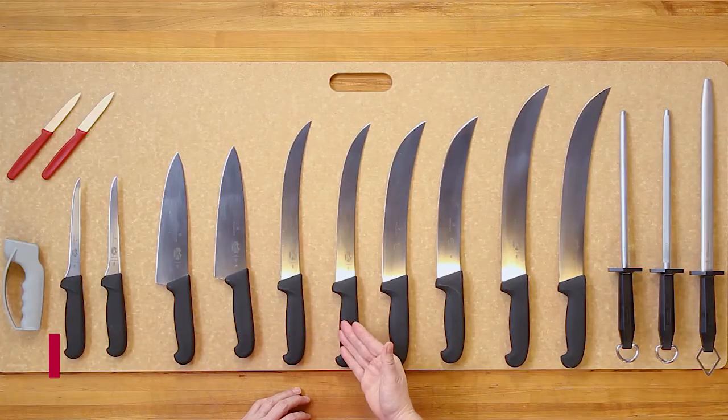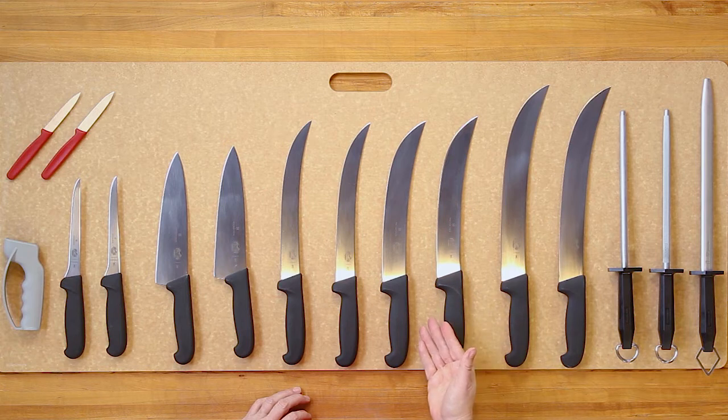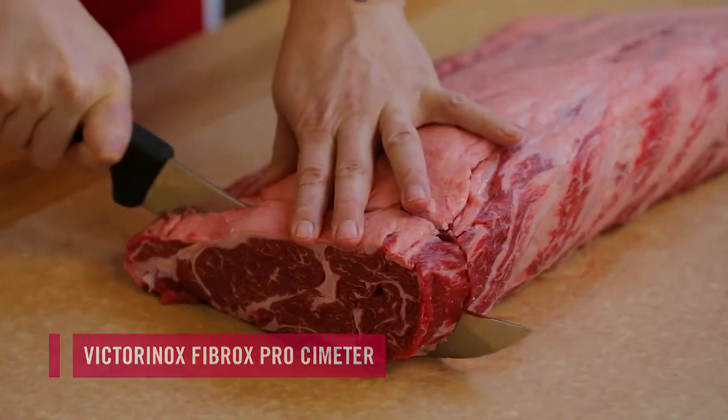We have 10-inch breaking knives. We have our 10-inch scimiter and our 12-inch scimiter.